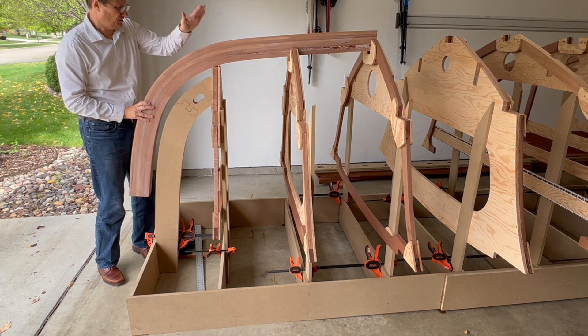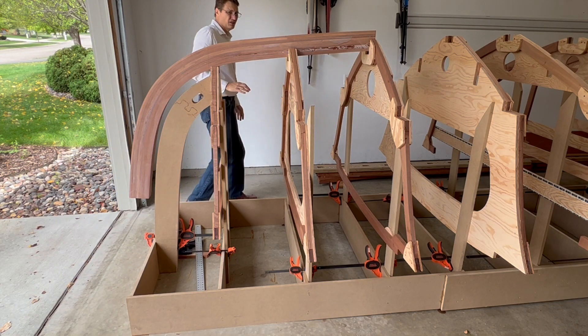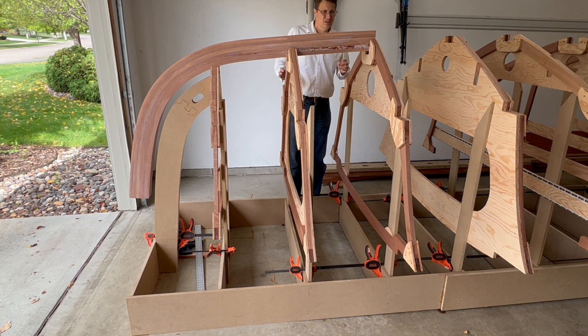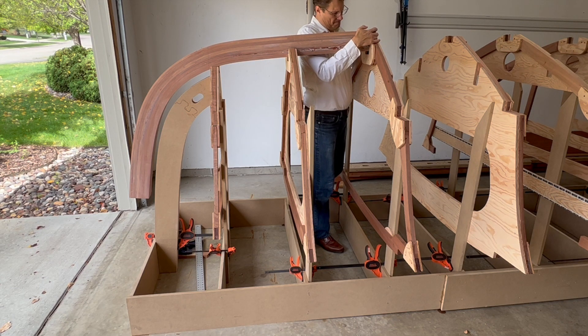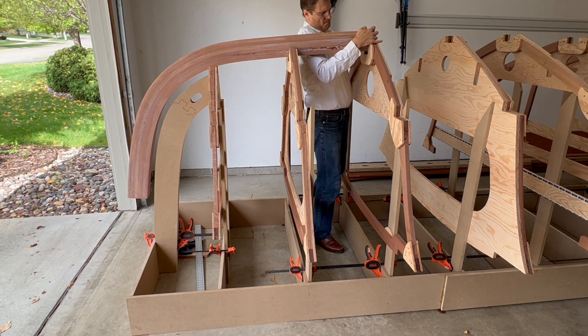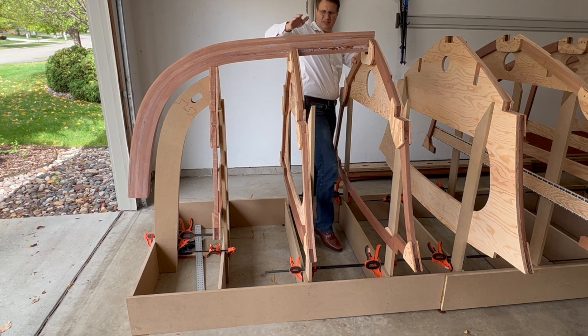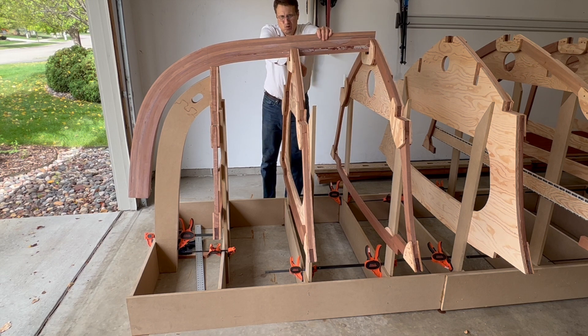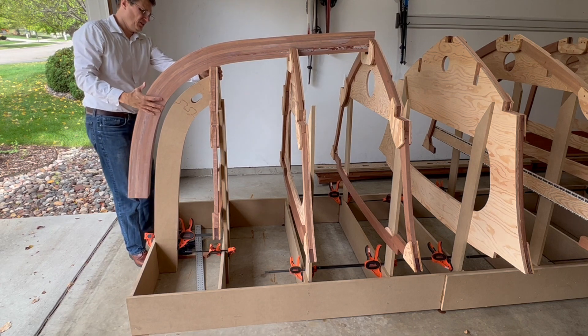At a later stage I'll be removing some material from the notches in the frames to get the stem to properly fit. Here I'm just aligning the frames to the frame lines on the stem.